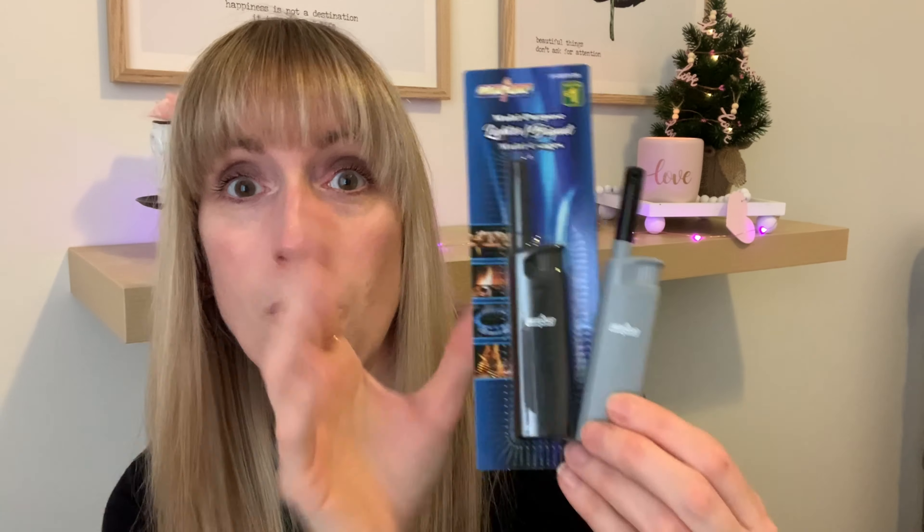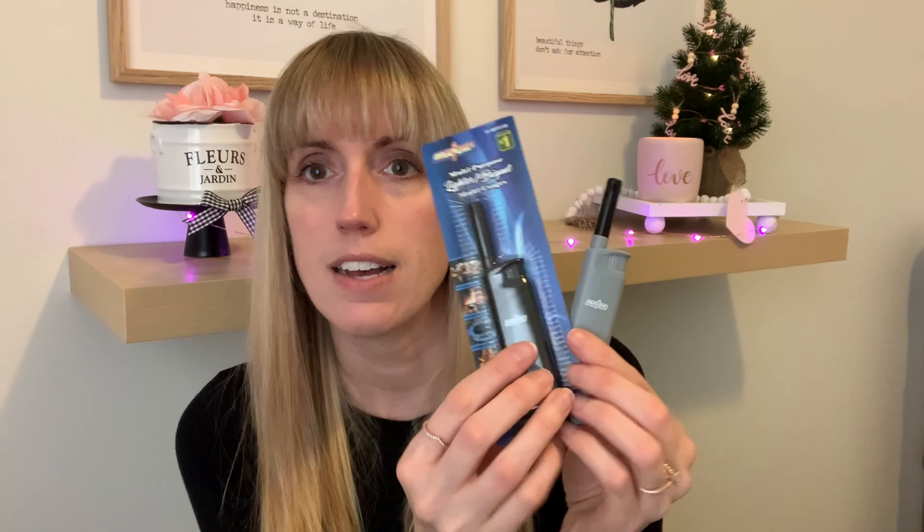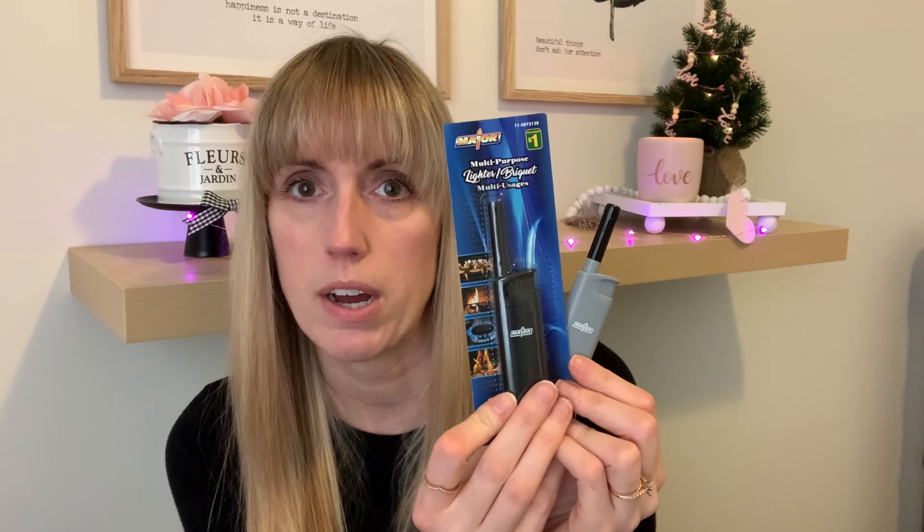I love these little lighters from Dollarama for a dollar. I know it's random, but as a crafter who loves candles, this is so good to have. I like the long ones too — great for deeper things, or if you have a candle in a big hurricane you can use the longer one. But for a regular candle like this, this shorter one is perfect to have.